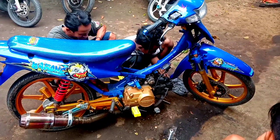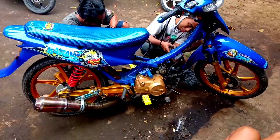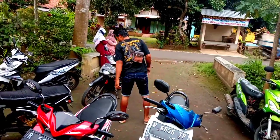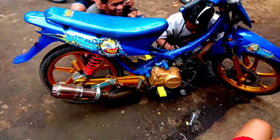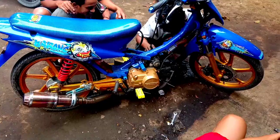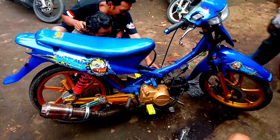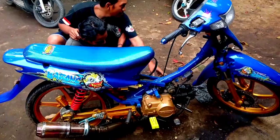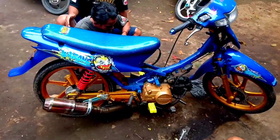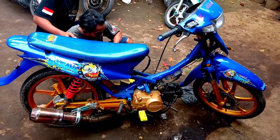Oke guys, ini motor Alif Tani lagi dikerjakan sama dua orang yang ganteng-ganteng semua. Nah itu motornya Alif Tani ya, mau dikerjakan modelnya seperti apa tidak tahu, mesinnya sedang diperiksa. Ini lagi dikerjakan sesuai permintaan Pak Mamat guys. Nah tuh kalkulatornya diganti lagi guys, korek habis guys.